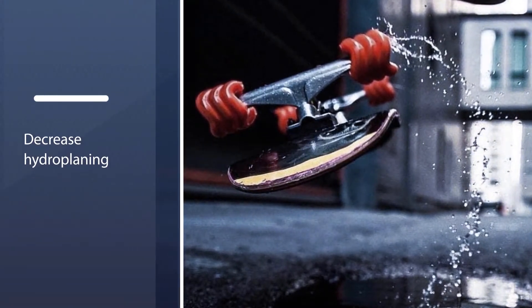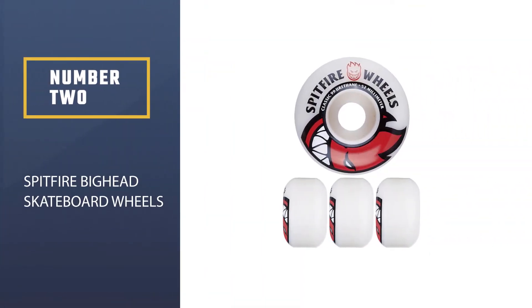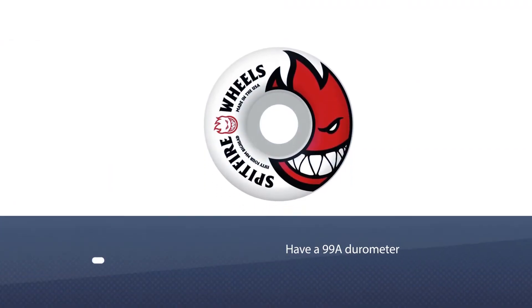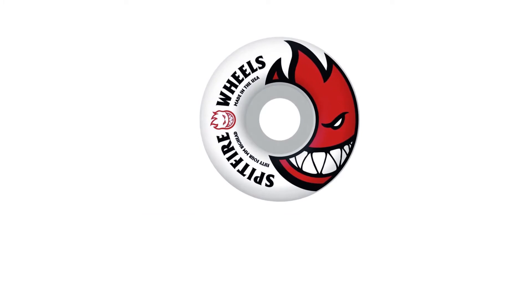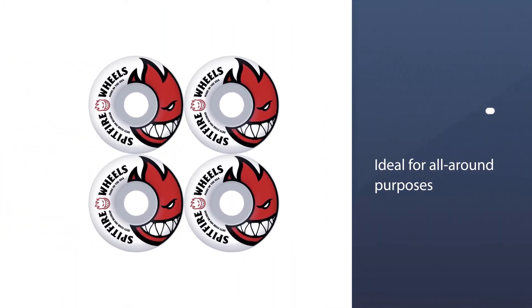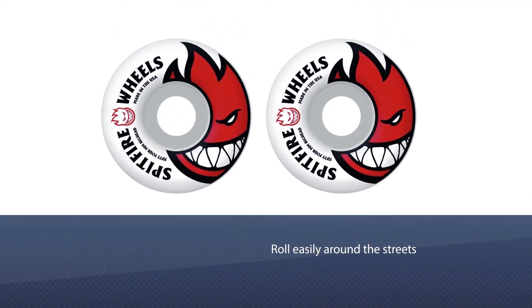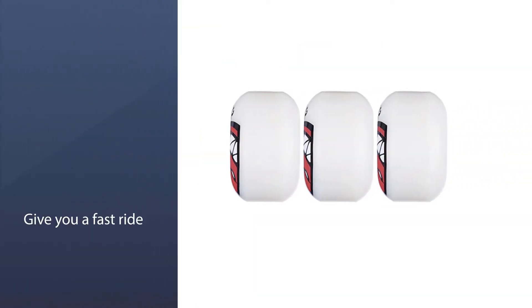Number two: Spitfire Big Head skateboard wheels. This product falls in the category of hard wheels that can be considered ideal for streets. They have a 99a durometer that makes them ideal for all-around purposes. Attaching them to your board lets you roll easily around streets, ramps, skate parks, pools, and many other surfaces where debris or cracks might occur.